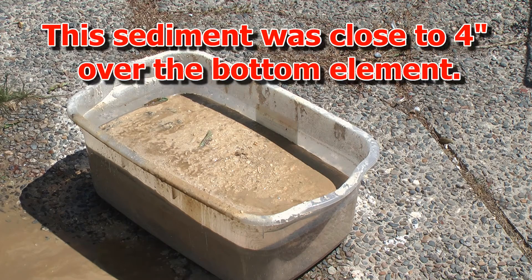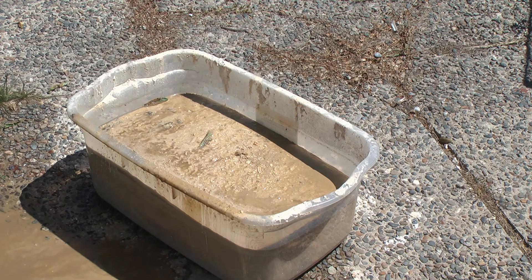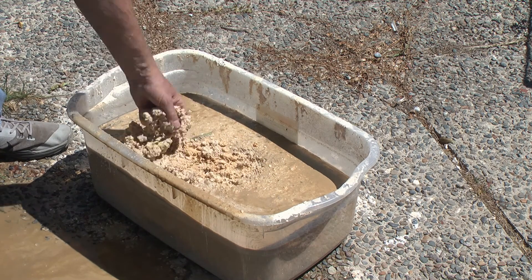So this is the sediment that I pulled out of the water heater. As you can see, it's probably five to ten gallons worth.